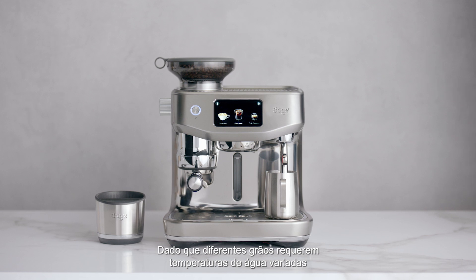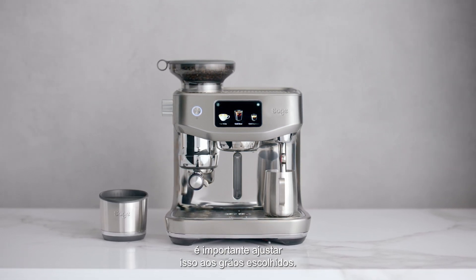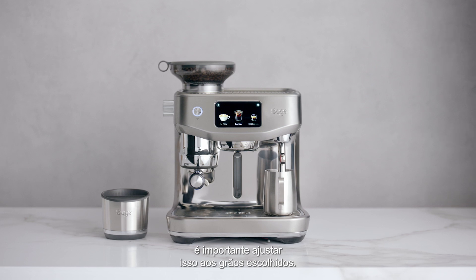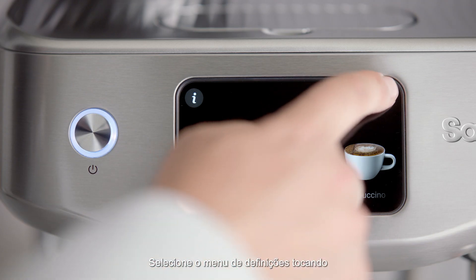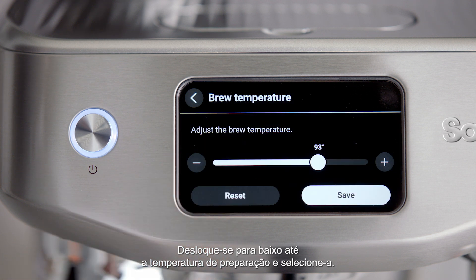Since different beans require varied water temperatures to extract their optimum flavor, it's important to adjust this for your chosen beans. Select the settings menu by touching the cog icon on the upper right of the screen. Scroll down to brew temperature and select it.